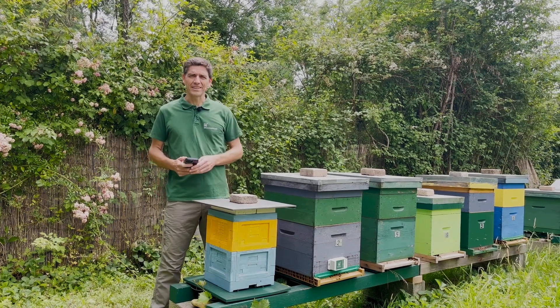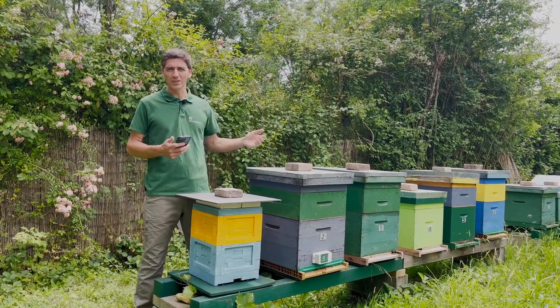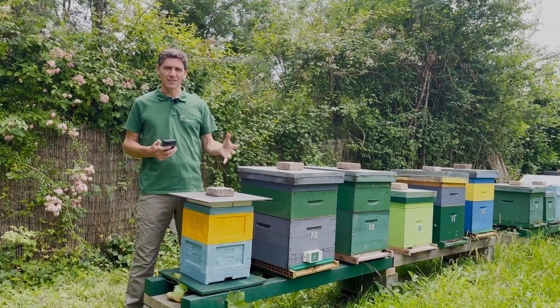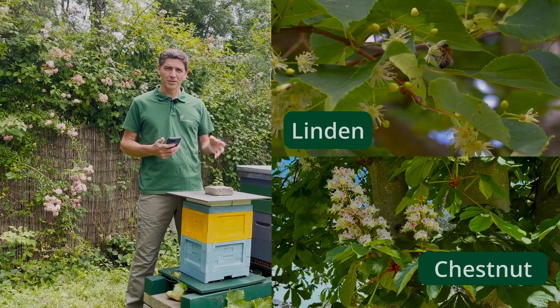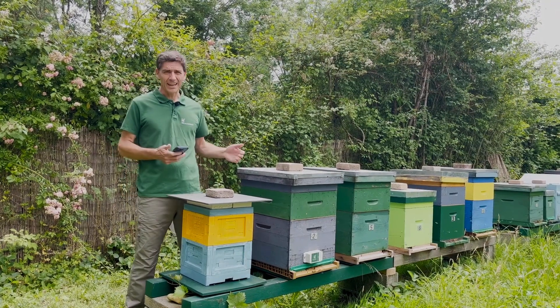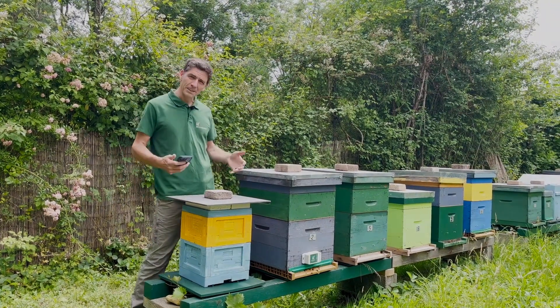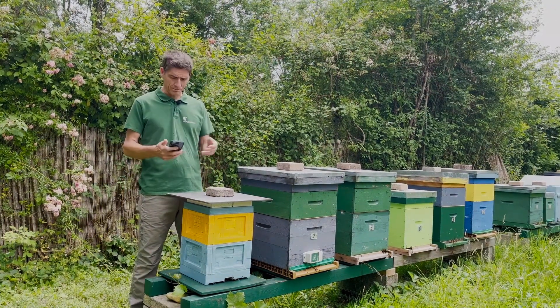Hola amigos, I am Lorenzo from Broodminder and today I want to bring you with me through an inspection of all the hives. We are in the middle of a nectar flow of linden and also of chestnut, so the bees are very busy. I want to check the hives but I don't want to inspect physically all of them, so we will go through each of them through the Bees app.